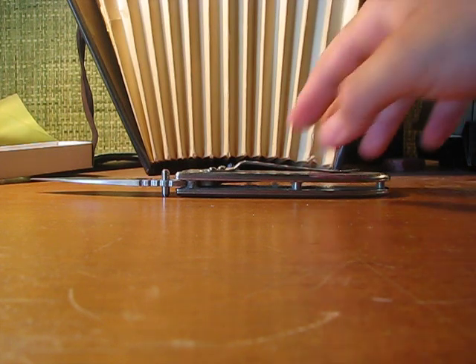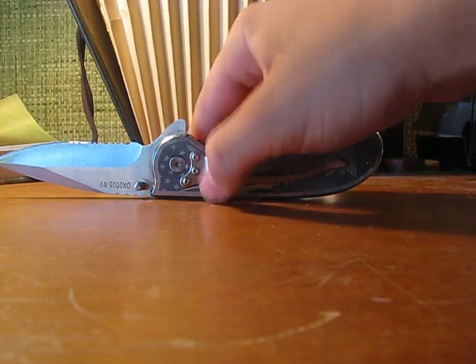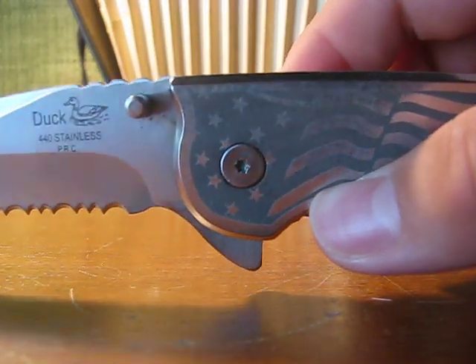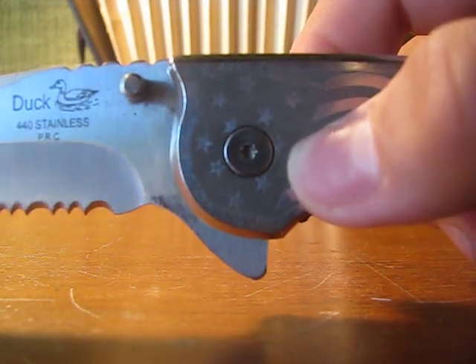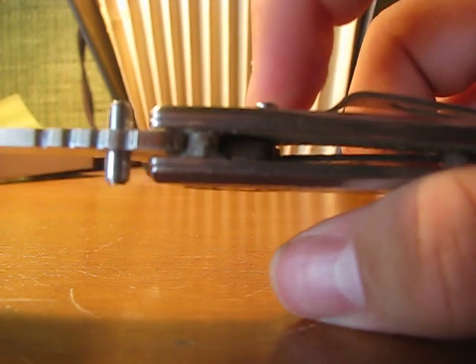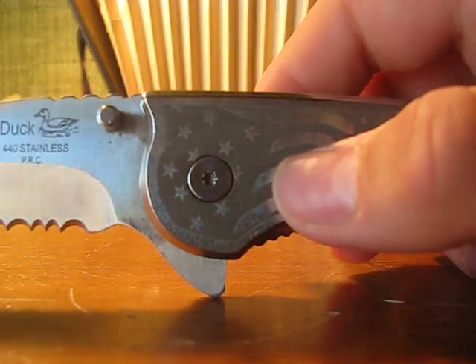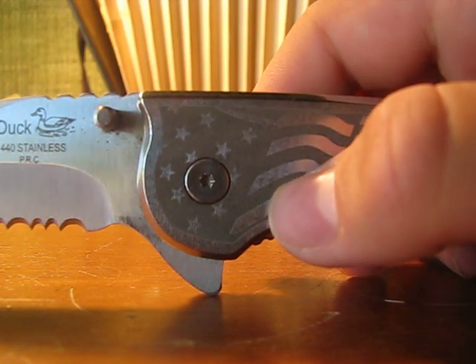As you can see, it's a pillar construction pocket clip right there. It uses a star key pivot screw. You can buy star keys at hardware places like Harbor Freight Tools or Home Depot.